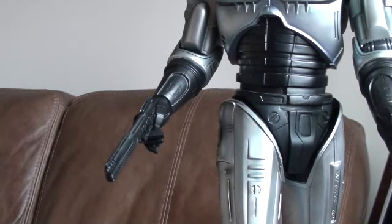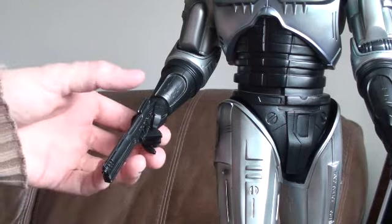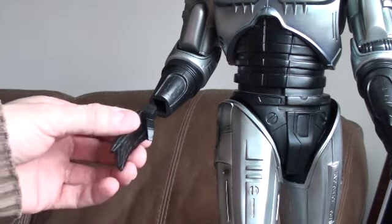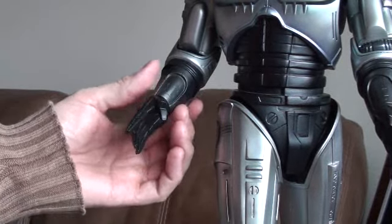There's also a swap-out hand on that side as well. So you can take out this one and drop in the other hand, turning it whichever way you want.